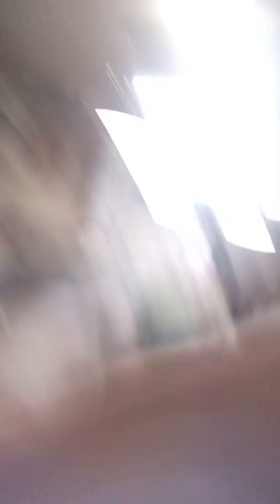We're going to do trees next. So now I'm done with the trees. The trees are the last step. This is your finished product. Remember to like and subscribe for more paint videos. Bye!